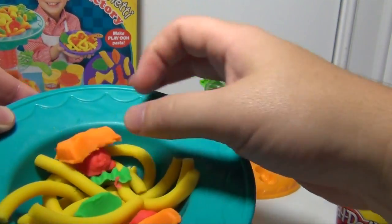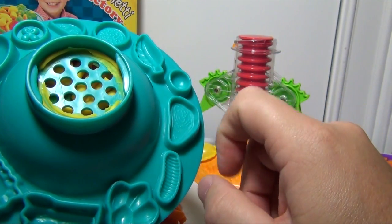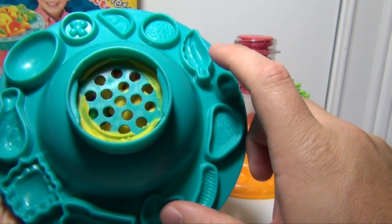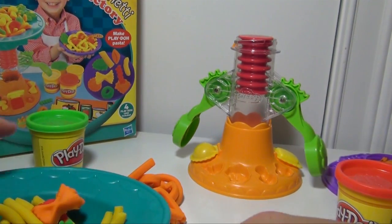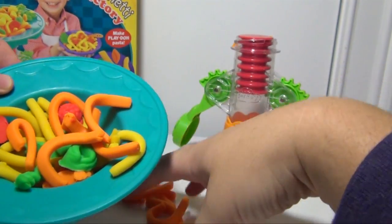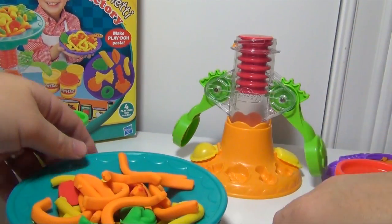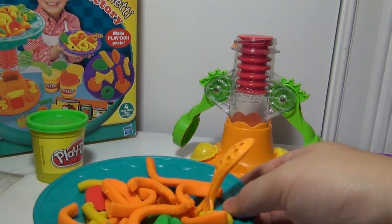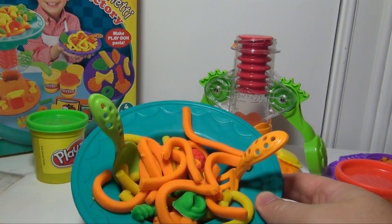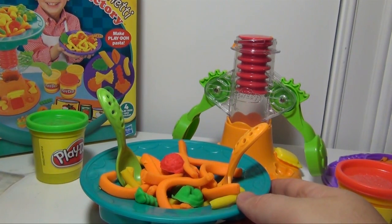Now on the other bowl, which we have right here, you look on the bottom and you can make even more things. You can make drumsticks, you can make little pieces that look like steaks — here's the drumstick — and a whole bunch of different types of pasta. And when you're done, you put it all together and you have something like this. Now we can put some of the orange pasta that we made in there. You take your fork and your spoon, which it comes with, and you're ready to dig in on your bowl of pasta. We can put a little meatball on top. So that gives you an idea of all the different things you can make with the Spaghetti Factory by Play-Doh.